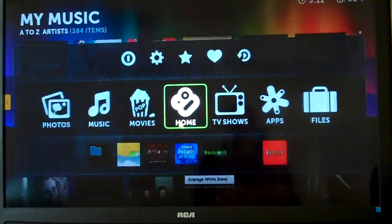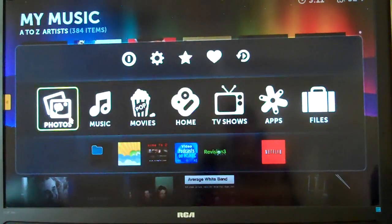You can see the menus work really well. They're quick. They're fast. In the Acer Revo.